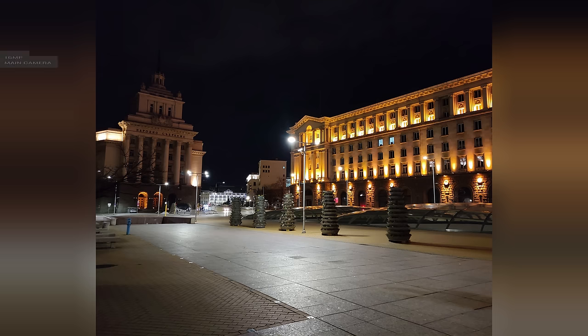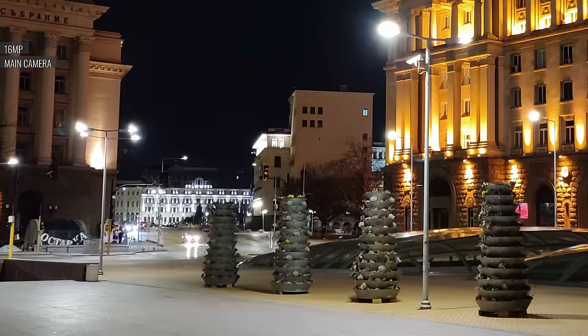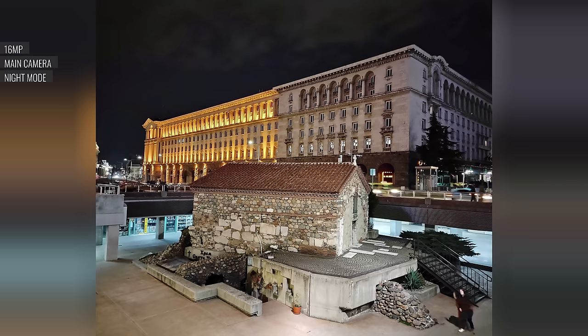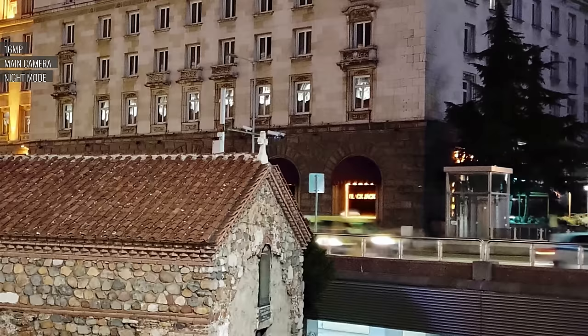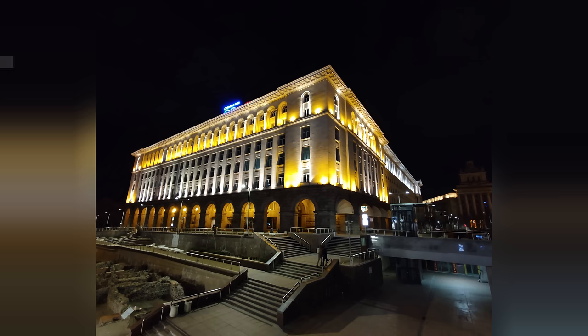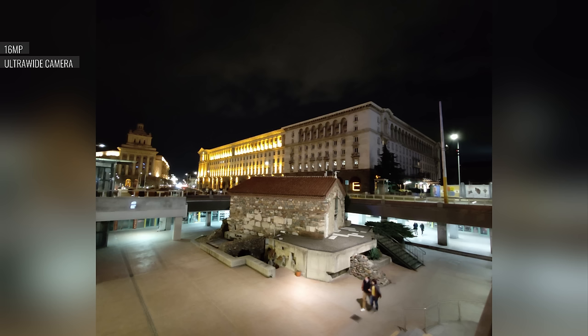In low light, the main cam's photos are okay but not great. Dynamic range is relatively narrow, so you'll get blown-out light sources as well as dark, empty shadows. Night mode improves things quite a bit by keeping the highlights in check, and the detail level in the midtones is better too, however the shadows still come out too dark for our liking. Like most smartphone ultrawides, the G100 has poor performance at night — images are soft, with limited detail and dynamic range, and there's no support for night mode here.